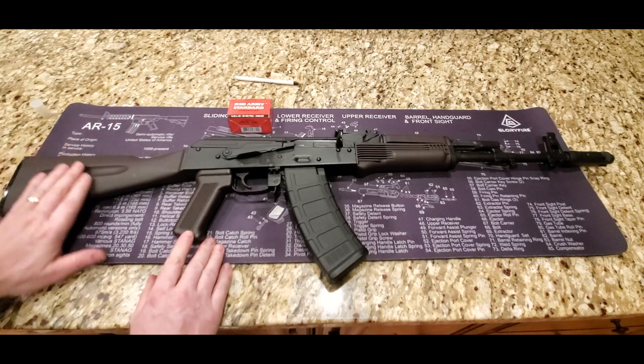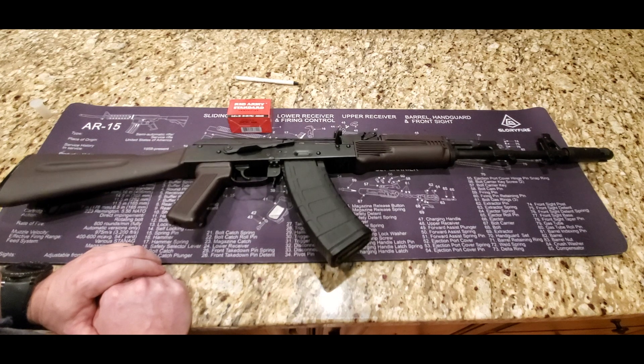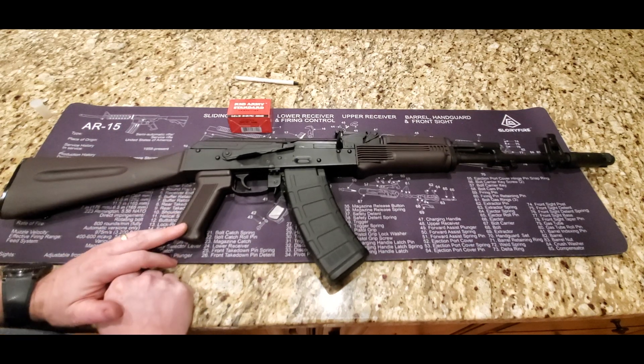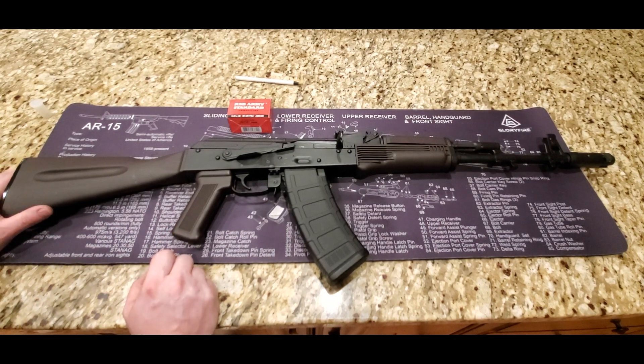Very cool rifle, very happy with it. PSA has knocked it out of the park again. I think that's pretty much it, folks. If you haven't liked and subscribed, please do so — it doesn't cost you guys a dime, but it really does help me out, and I greatly appreciate it. Until next time, I'll catch you later.